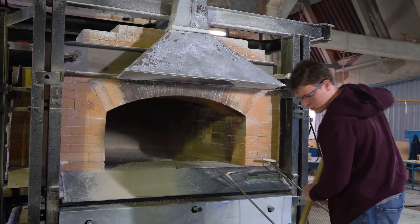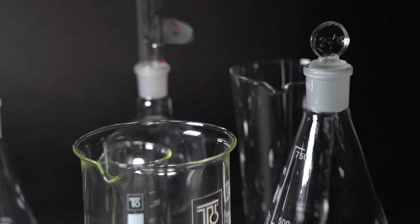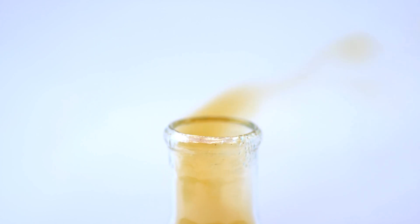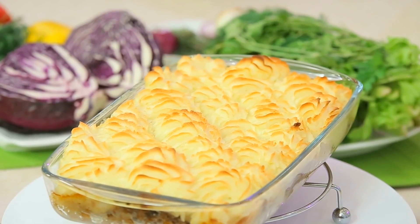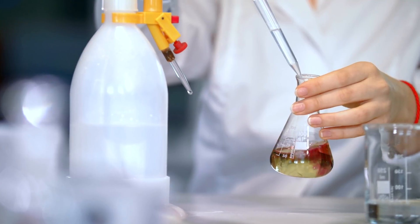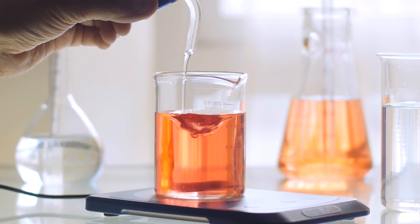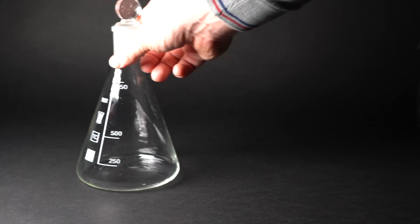Hello, everyone! In this video, you'll learn how to make the most durable glass in the world, which can withstand not only sudden changes in temperature, but also extreme concentrated acid and alkaline media. If you have ever baked a pie in glassware, you certainly used that very type of durable glass. Besides, such glass is used not only for cooking, but also in laboratories for chemistry experiments. Nowadays, almost all glassware in laboratories is made of heat-resistant borosilicate glass.